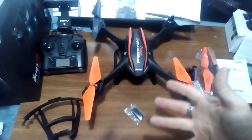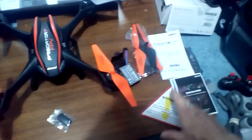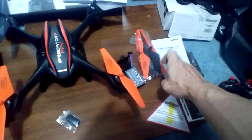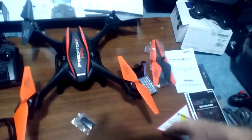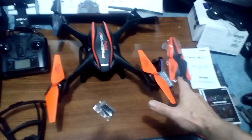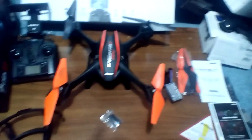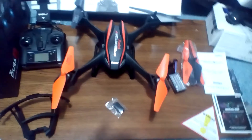I want to get this out, so hopefully this helps somebody if you're opening up your package and think you're missing something. This is everything that you get — you also get a quick start guide, a warning sheet, and full instructions. The only things missing from your package that I'm not showing are the charger and the included battery, so you should have two batteries total. Take care!